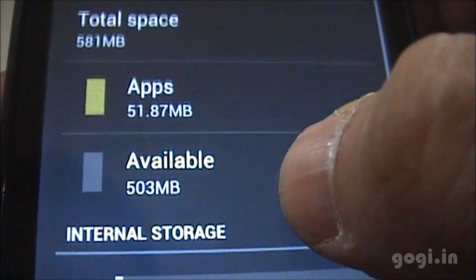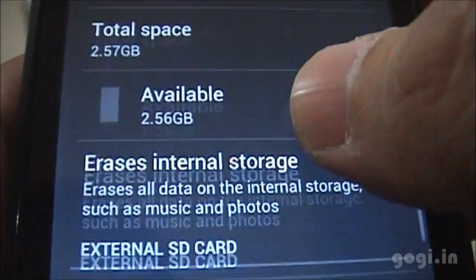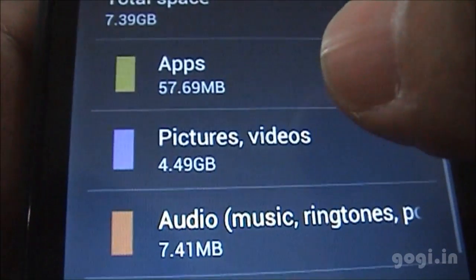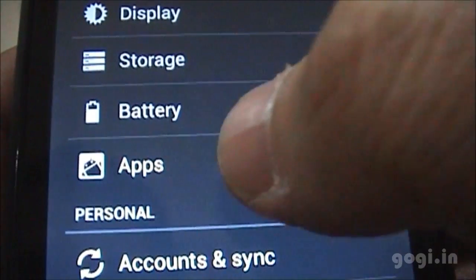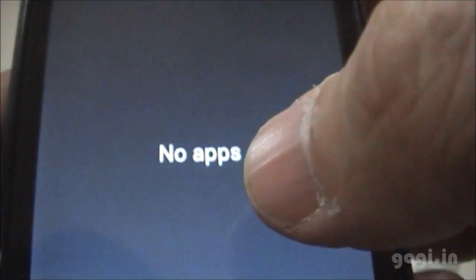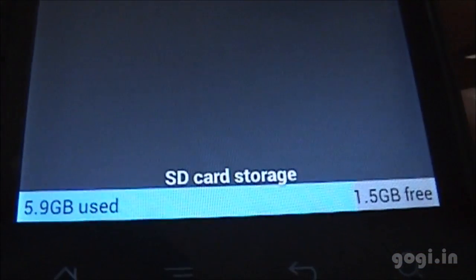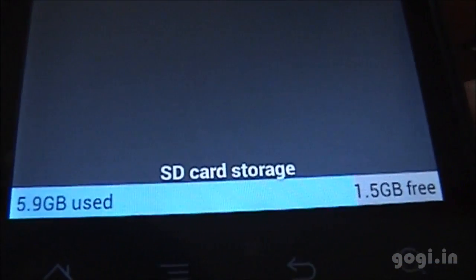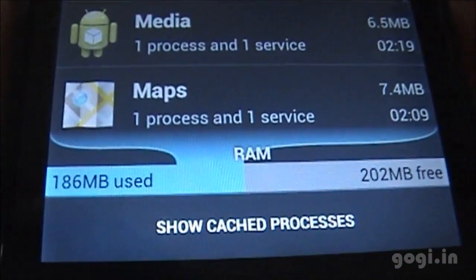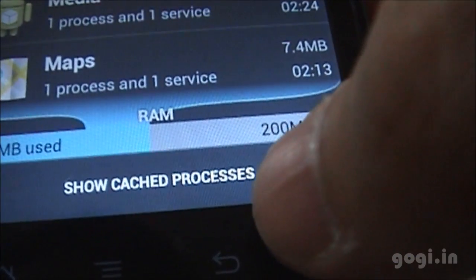After reboot, checking the total space — it's around 581 MB, of which 503 MB is available for apps. The internal storage has 2.56 GB available, and this is my 8 GB external SD card.